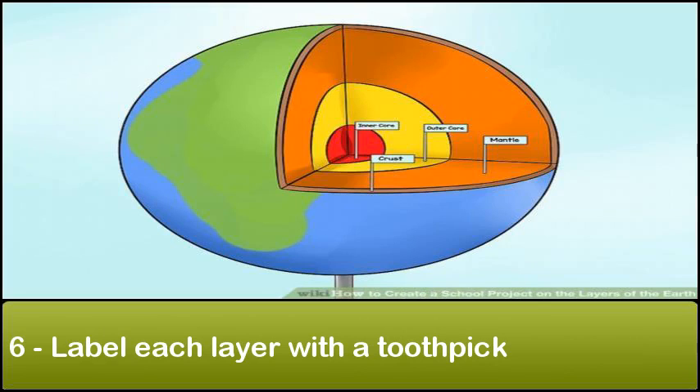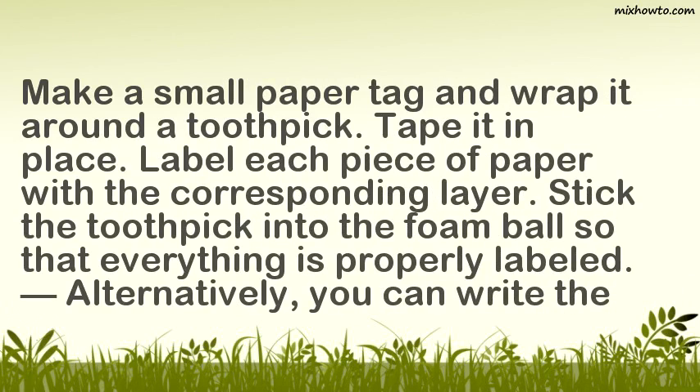Step 6: Label each layer with a toothpick. Make a small paper tag and wrap it around a toothpick, then tape it in place. Label each piece of paper with the corresponding layer and stick the toothpick into the foam ball so that everything is properly labeled. Alternatively, you can write the labels directly on the ball.